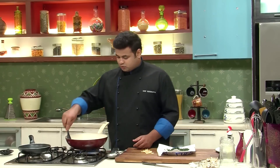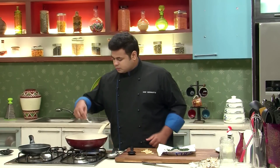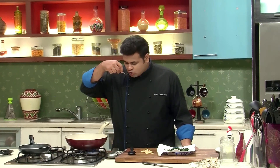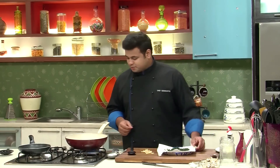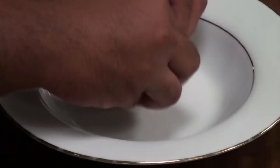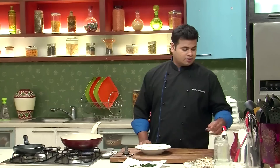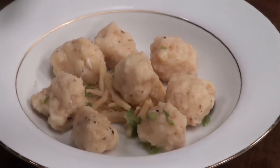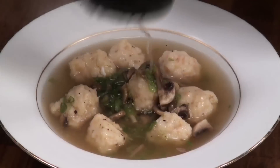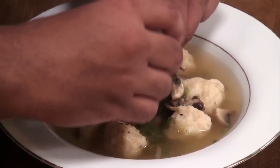Our prawn soup is also ready. Just before serving, make sure the seasoning is proper — tasting is very important. Beautiful flavour of ginger, and you can get the hint of prawns. If you want more prawn flavour, you can use prawn stock. On the base, I have taken some bamboo shoots — these are canned ones, so you can directly use them. First let's place the prawn balls, then pour the hot soup over it, and garnish with some crispy fried spinach leaves.